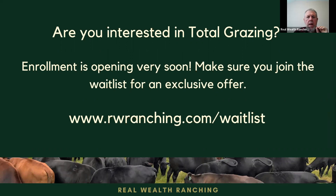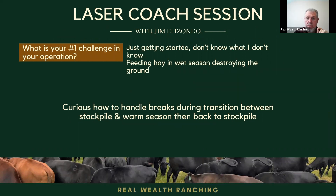All of that is covered in the Total Grazing online course, but you asked how to handle the breakthrough transition between stockpile and warm season, then back to stockpile. As I explained in the course, the size of the break needs to be such that the cattle can consume it all before they foul the forage with manure and urine they drag with their hooves. When it's muddy you cannot do this very efficiently, so you need to give them larger areas because they will drag the mud and foul the forage faster. When it's not muddy you can harvest 80 to 90 percent of what is there, obtaining more cow days per acre per grazing.